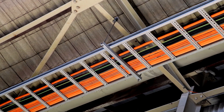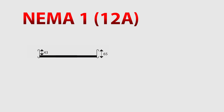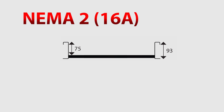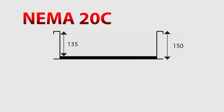For most applications, a steel cable ladder is used. These come in four main sizes: NEMA 1, NEMA 2, NEMA 3, and NEMA 20C. NEMA 1 steel ladder gives you a cable laying depth of 43mm, NEMA 2 gives you 75mm, NEMA 3 gives you 115mm, and NEMA 20C gives you 135mm.